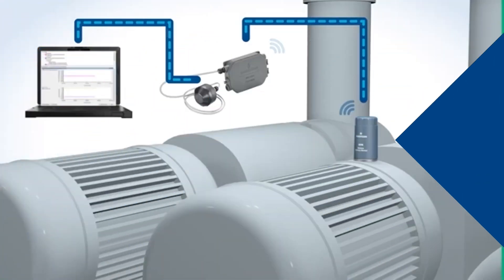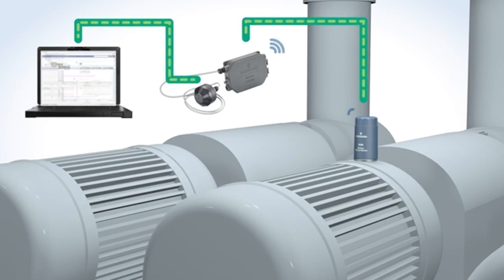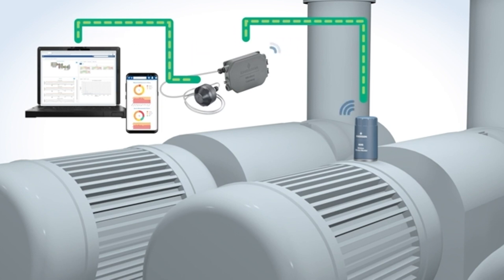Once the units are installed, you will immediately begin receiving data on the health of your assets. That data contributes to a dashboard view accessible from your PC or mobile device, so you can stay on top of developing problems before they impact production.